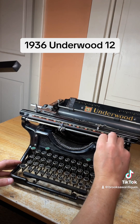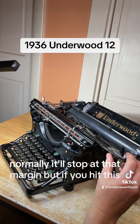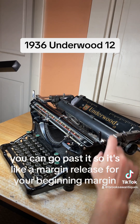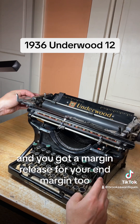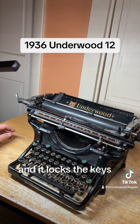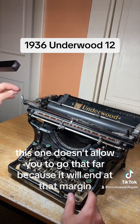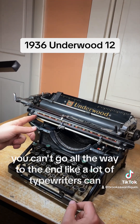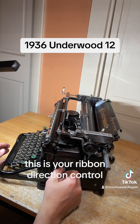This little lever here — if you have your margin set, wherever you have it set normally it'll stop at that margin. But if you hit this you can go past it, so it's like a margin release for your beginning margin. You also have a margin release for your end margin. When you get to the end it locks the keys, so you hit that margin release and it'll allow you to type past. This one doesn't allow you to go all the way to the end because there's a stop right there.